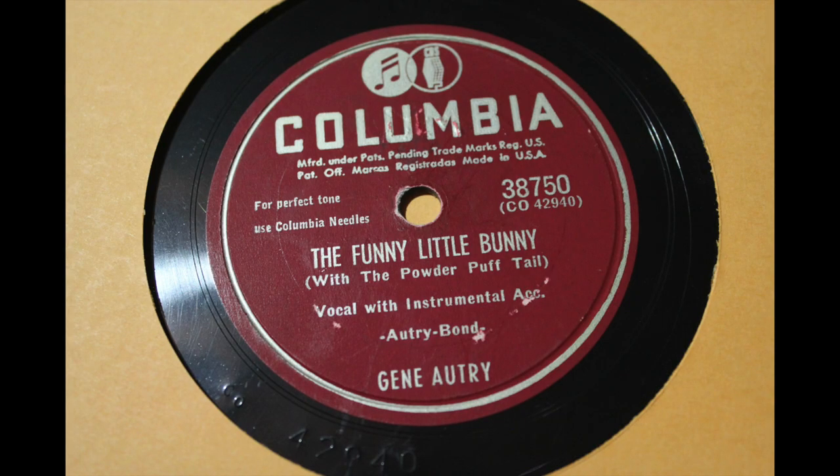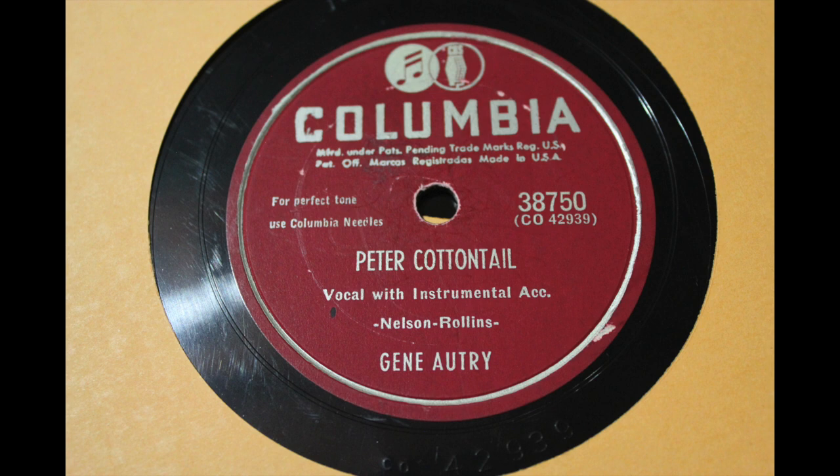A little more early country — Gene Autry on a Red Label Columbia from 1950. This is The Funny Little Bunny and Peter Cottontail. Then we've got Jimmy Dorsey and his orchestra with Kitty Kalin on vocals.